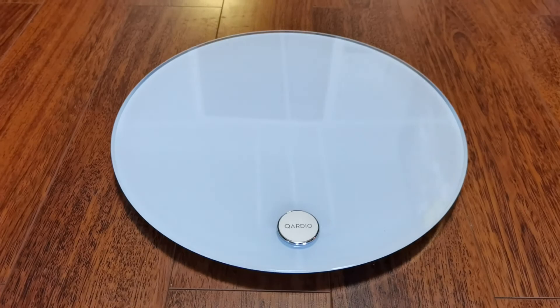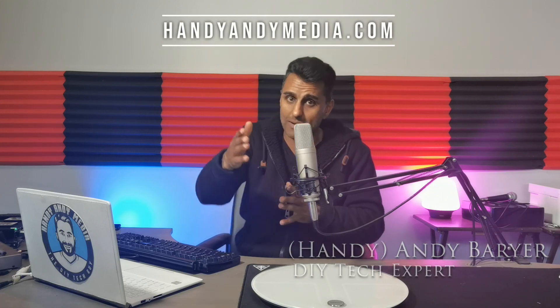I hope you enjoyed this review of the Cardio Base 2 Wi-Fi Smart Scale. If you liked this video, please smash that like button and subscribe. If you have any questions about weight loss, let me know — I want to be like the Richard Simmons of the digital era. Once again, my name is Andy Barrar from Handy Andy Media. You can find more information about me and find me on social as well. That's all the time we have today — see you next time.